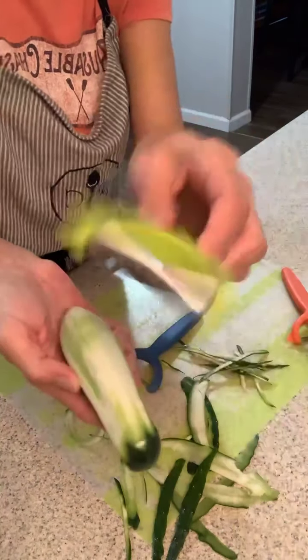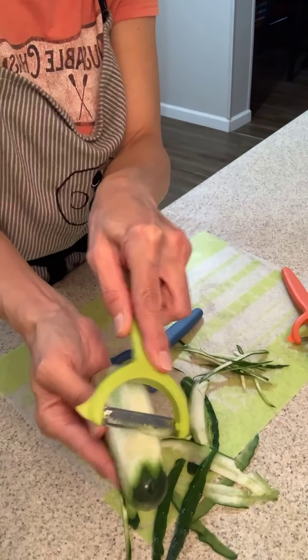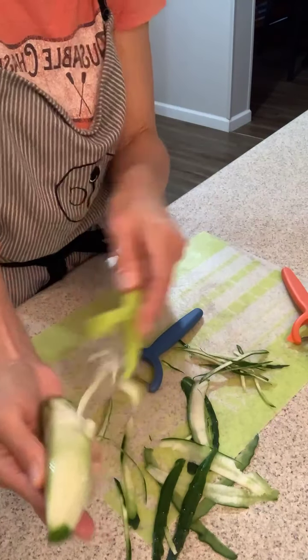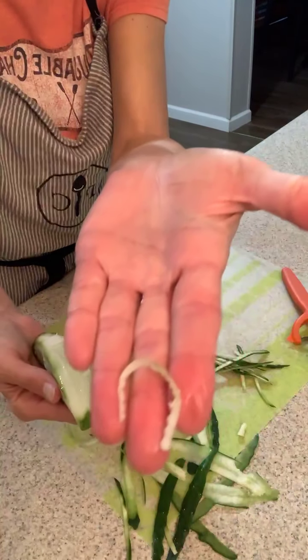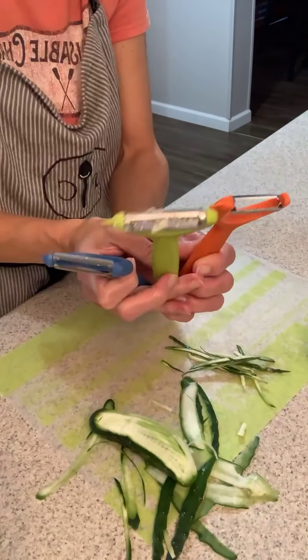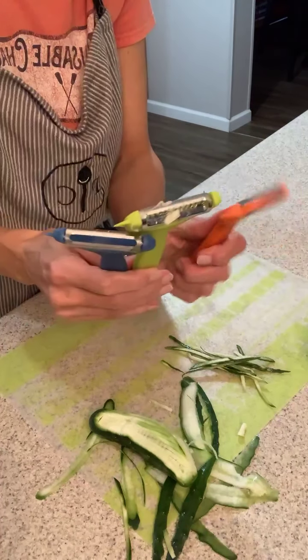Then you've got this one which does pieces — it's going to shred it. Let me turn this way — there we go. You can see it's going to shred the pieces so you can make hash browns. I just wanted to jump on and show this three-piece peeler set.